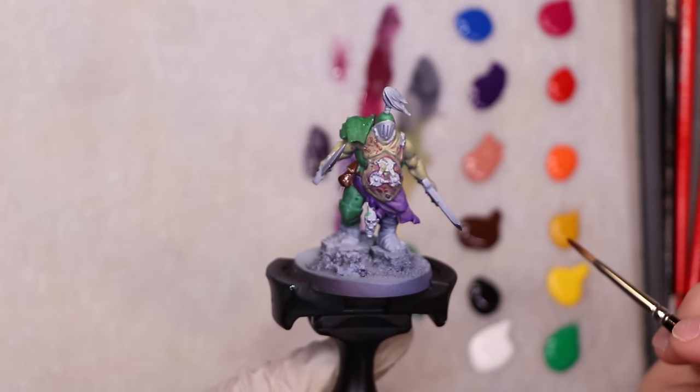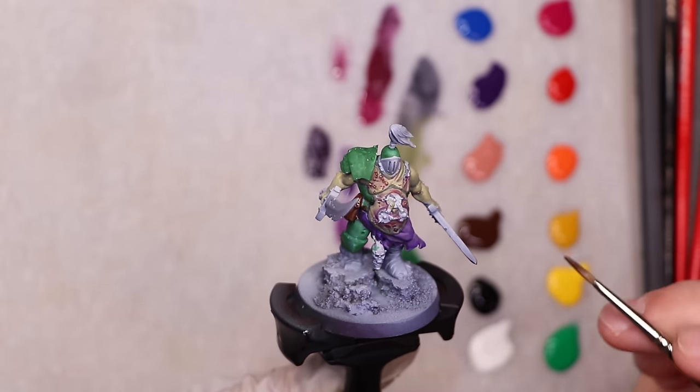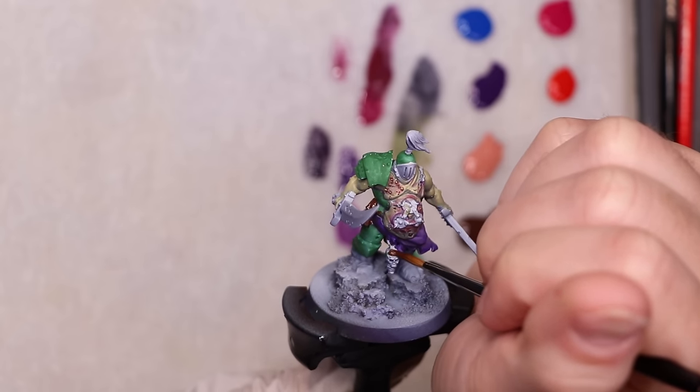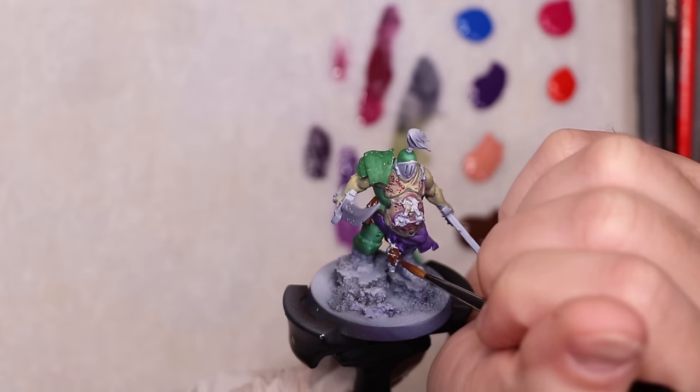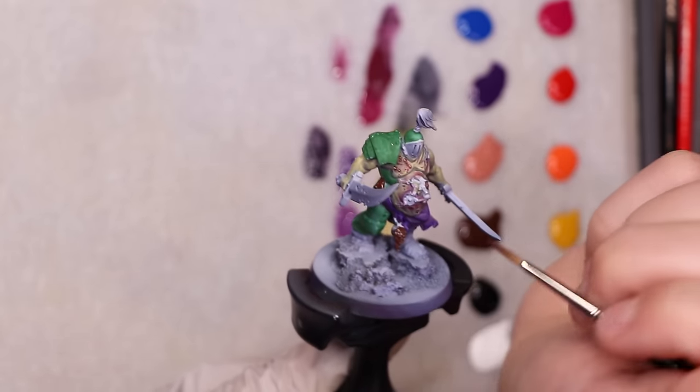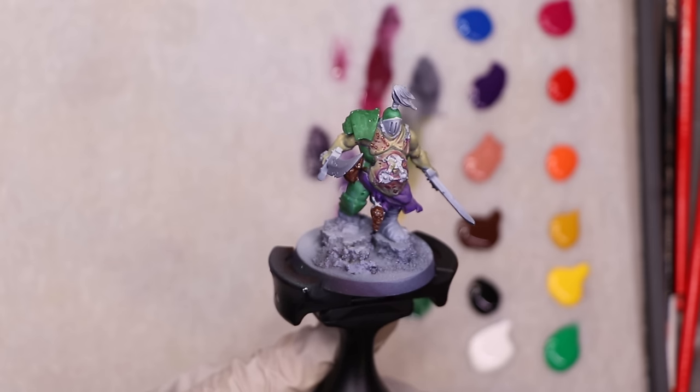I then wanted to hit some of the browns. This is just straight burnt umber going on things like the skulls, bags, belts, and all of that. It's a good brown tone — not quite as dark as some other burnt umers I've seen. It's certainly more towards burnt umber than raw umber, but it still has a nice amount of warmth to it. A good tone that's actually really effective for mixing with any of the other colors.